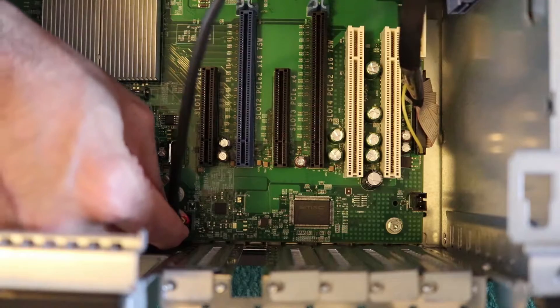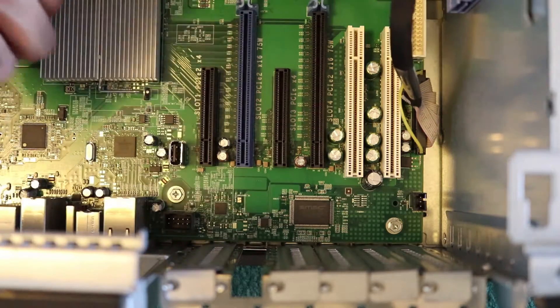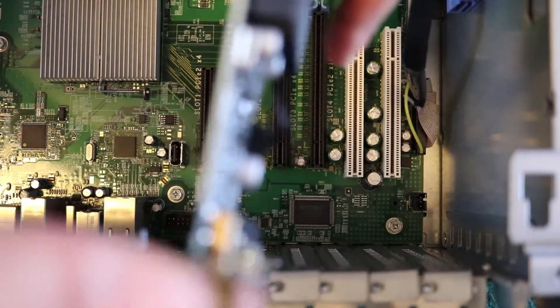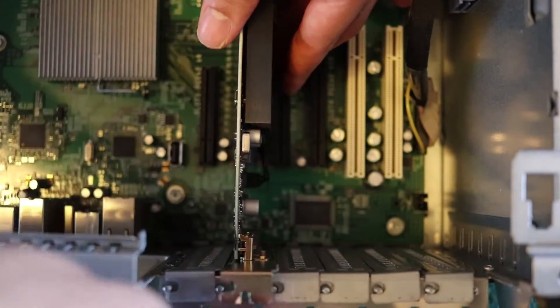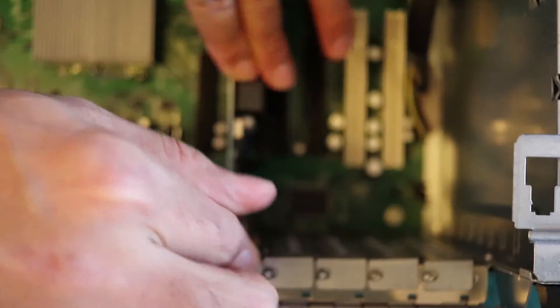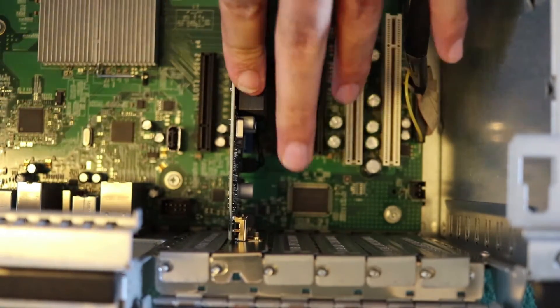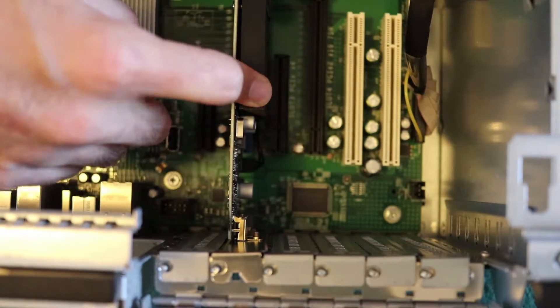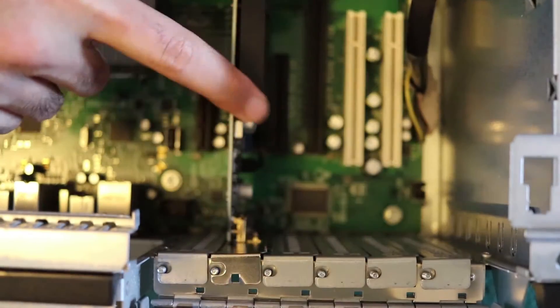We can take this out for now to get it out of the way. Get the graphics card from the package, then simply and easily put it here. Slowly it goes in — perfect. I can't believe it can be so easy to insert a graphics card.